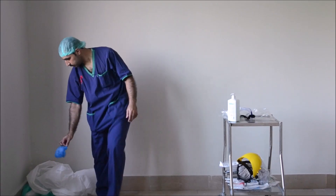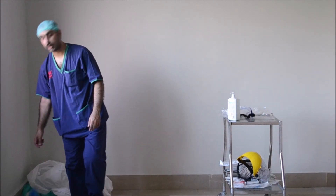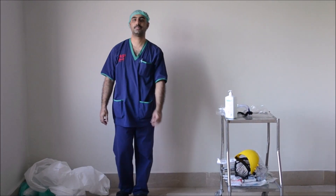Lastly, remove your head cap, shoe covers, wear your shoes, and wash your hands till elbows with scrub or soap.